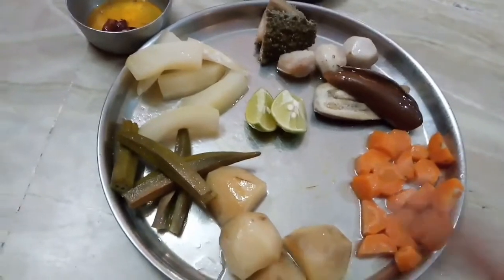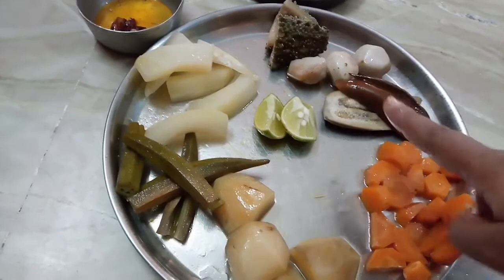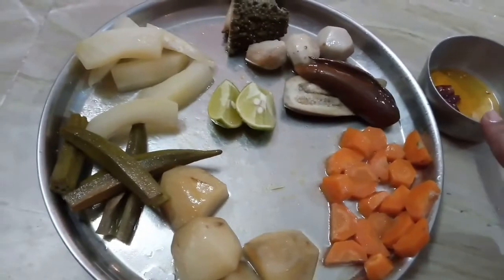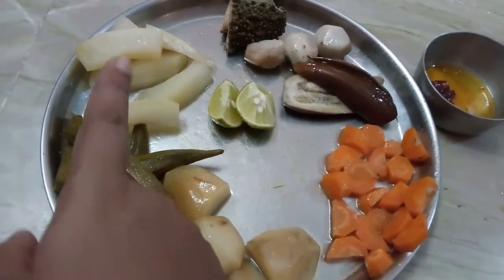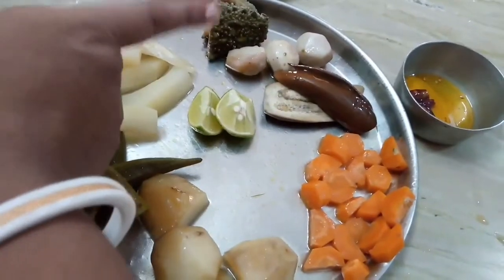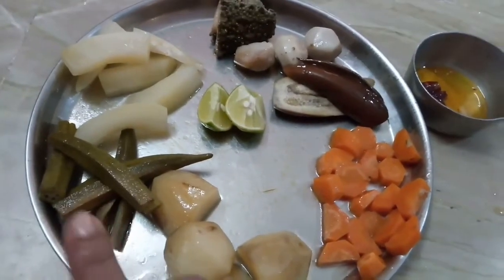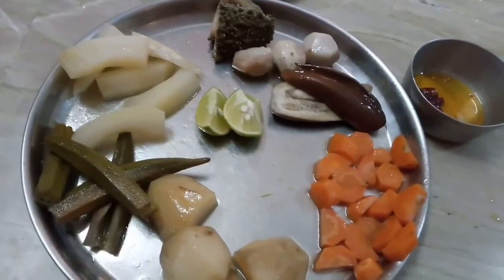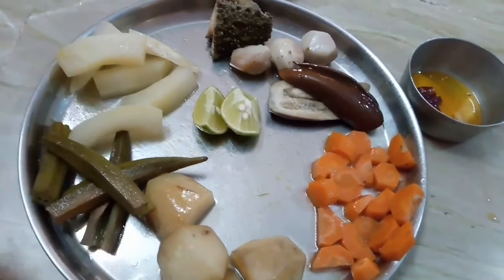Just smash these vegetables. For potato, carrot, brinjal, and arbi I am going to add olive oil and some salt. For okra, papaya, and bitter gourd I am going to add some salt and raw mustard oil. These lemons are for papaya — a few drops of lemon will increase the taste of papaya.